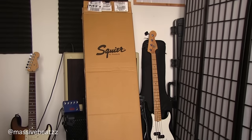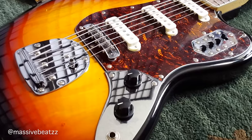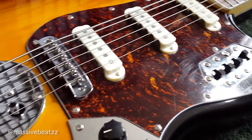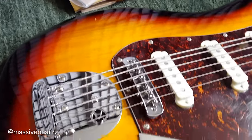It came in a Squier box and looked great out of the box — nice wood, nice pickguard. The protector's still on. Four switches, a non-locking tremolo, three single-coil pickups.